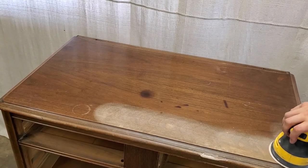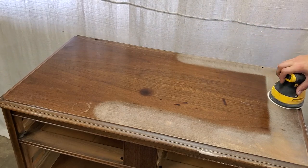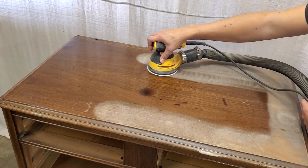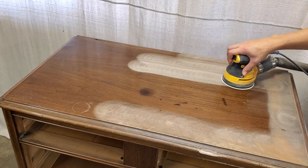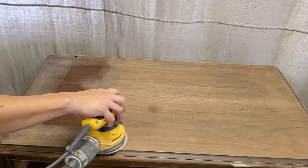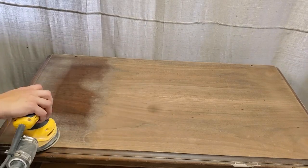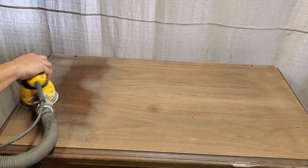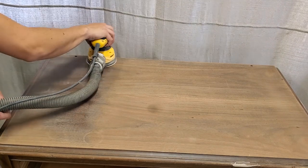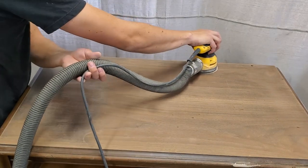Next I start doing a nice sanding on top. I start with 150 grit sandpaper on this one — it was kind of a thin finish to begin with so I didn't have to start real heavy with a 40 or 60 grit, just started with the 150 and it worked pretty well. Most pieces you're going to be working on more than likely have veneer, and if they do you want to make sure when you're sanding that you don't sand too deep and go through that, because it could really mess with your refinishing plans.